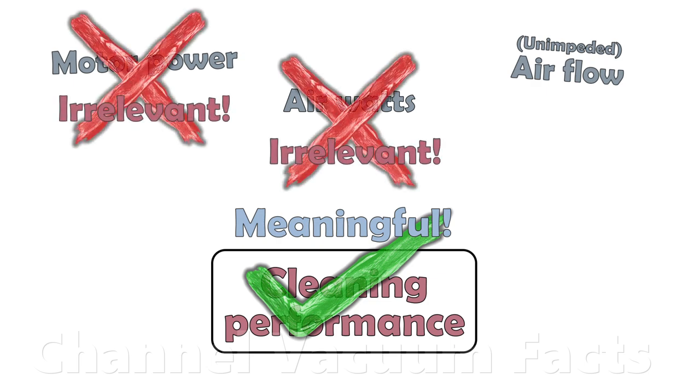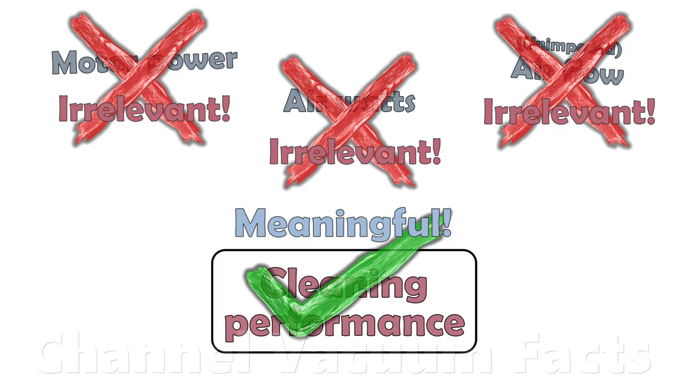Some videos fixate on these separate ingredients alone, rather than their combined effect, and it's very misleading, so look out for it.